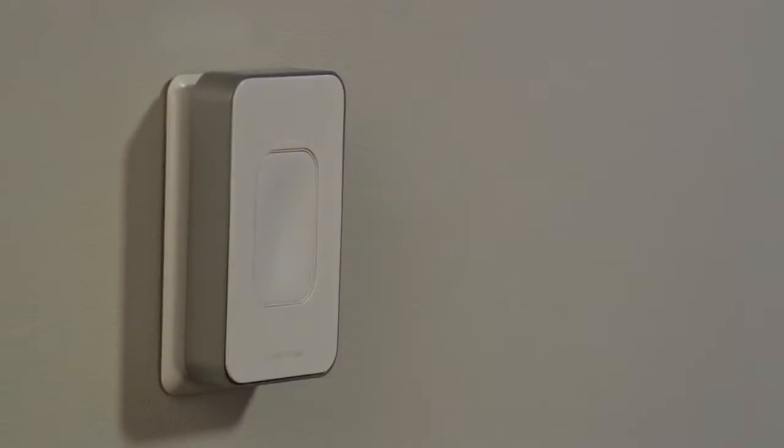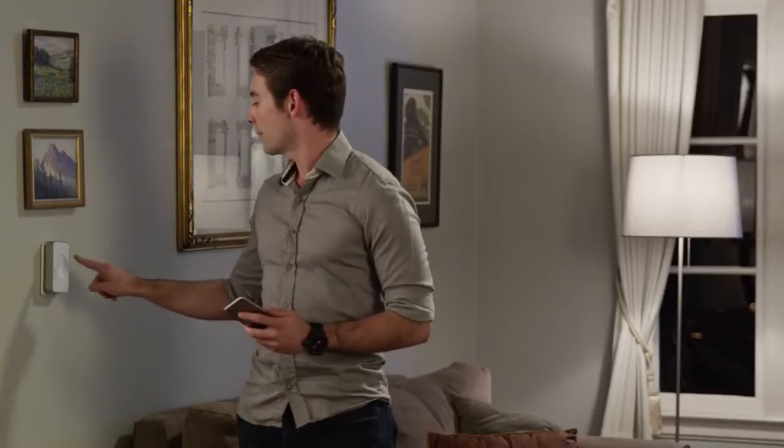That's why we created Switchmate. Switchmate turns your current light switch into a smart switch. Simply install it with a snap and control it from your phone. Or a tap. Simple, right?